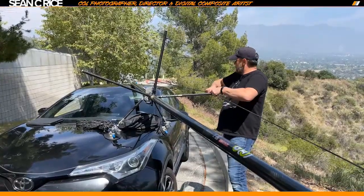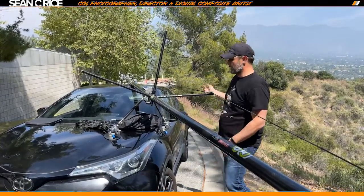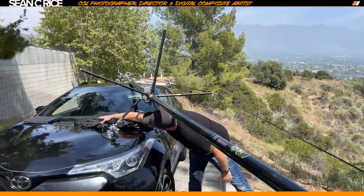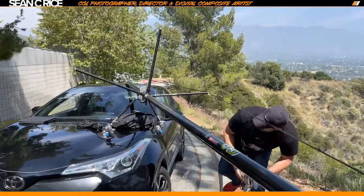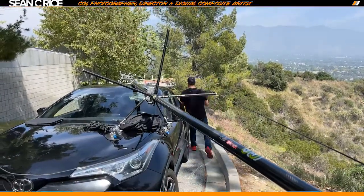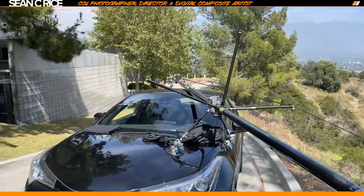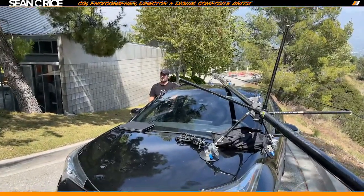Getting this taut a little bit — the idea is to get a lot of the shake out once we triangulate this thing. We'll be able to get most of the shake out. Before I mount the camera, I usually double-check everything. The last thing you need is to get all your expensive gear together and then have it fall off onto the ground.